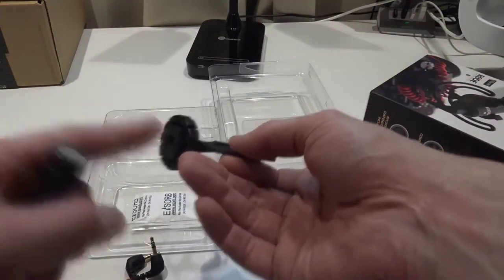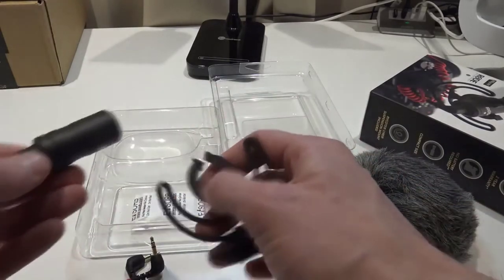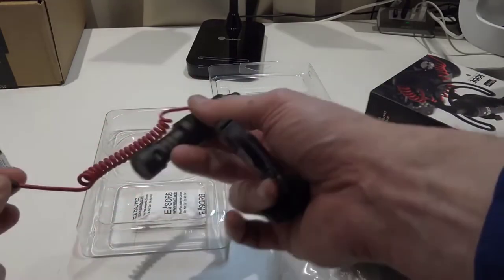To put it on my camera I just need to connect it on the camera and put the mic into the holder. Then I connect the mic here, and the other end of the wire goes into the camera itself.